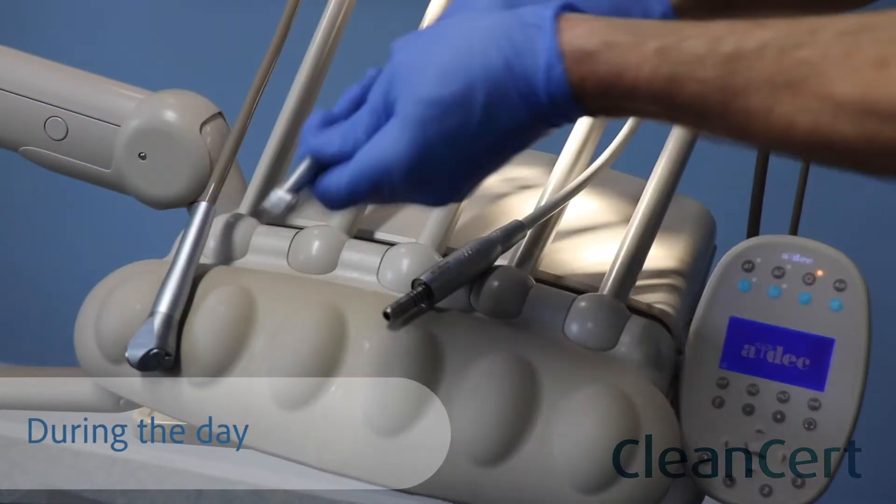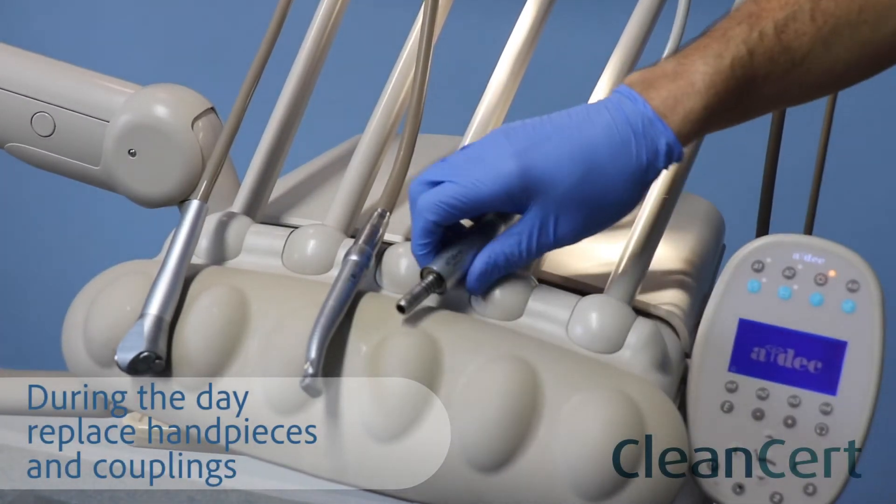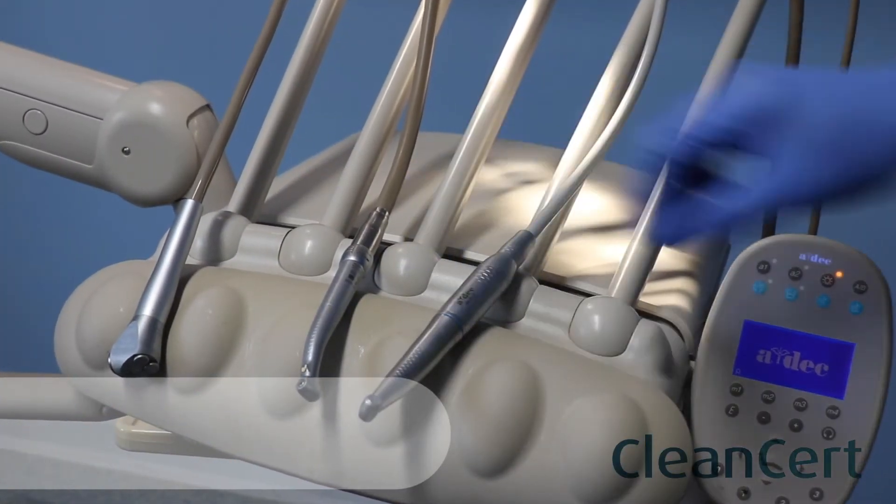If you are doing this process during the day, replace your clean handpieces and couplings and you are then ready to use the chair as normal.